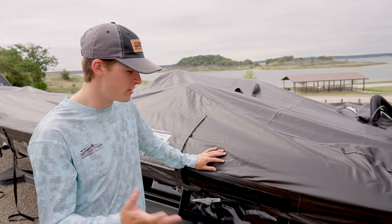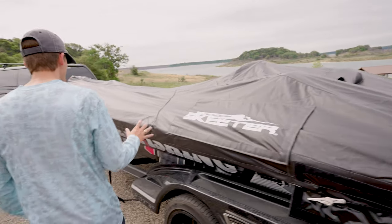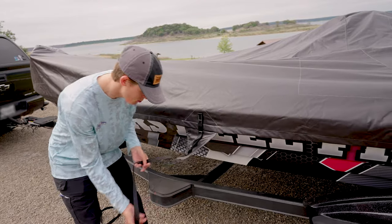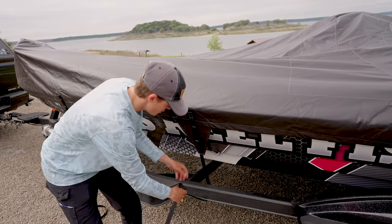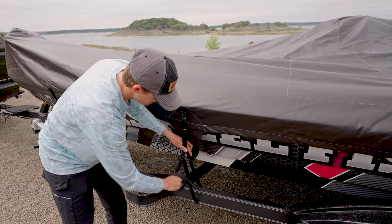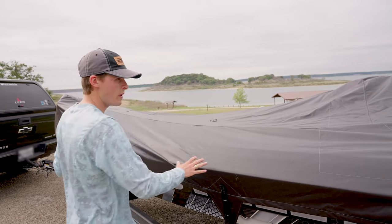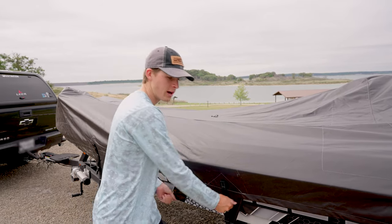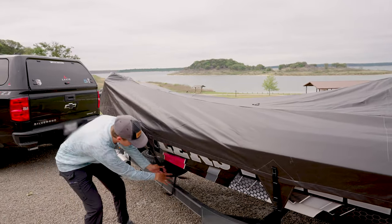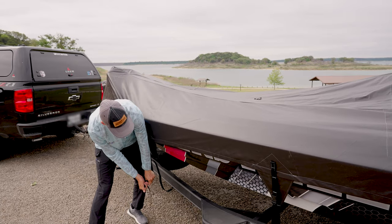Every good boat cover will have some kind of ratchet strap to make sure it's totally secure, but before you do that you want to make sure all the main straps are on the boat. On my Skeeter I have two main straps — the proper way is to go on the inside of the trailer. Thread it, then exert a good amount of force. I don't want to tighten them too much because I have to do two on each side, and I don't want too much cover pulled to one side so that the straps can't reach the other. Do a good job threading it and tightening it down, then move to the other side and do the exact same thing.